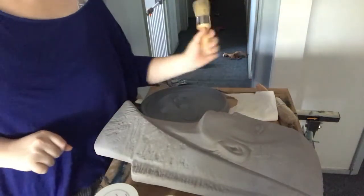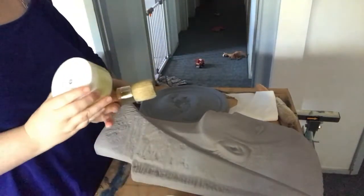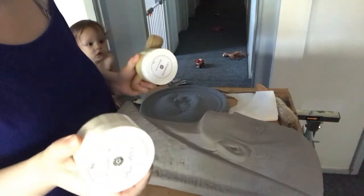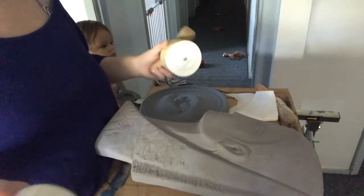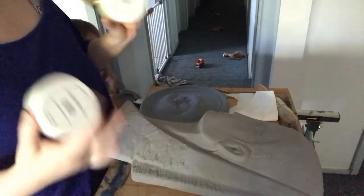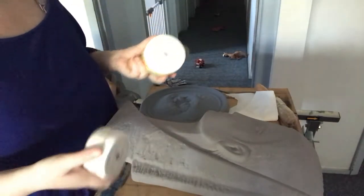I'm going to be applying this two different ways. On one piece I'm going to be applying the clear wax and then the white wax. On the other piece I'm going to be applying the white wax only. I don't know how this is going to work — I've never done it before — but I figured if I show it two different ways, let's see what happens.